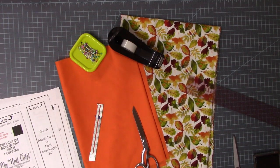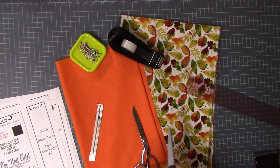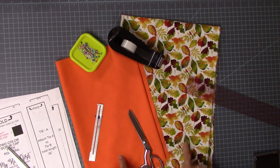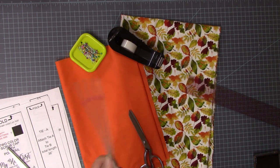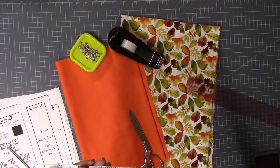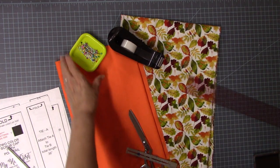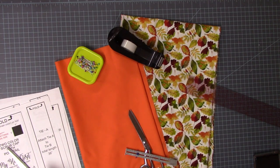We'll cut those out in just a second using paper scissors. Here are some of the supplies you'll need: paper scissors to cut your pattern, fabric scissors to cut your fabric, two cute pieces of fabric, a seam guide — it's a sewing gauge, a little bitty ruler — some pins, and some scotch tape to tape your pattern together.